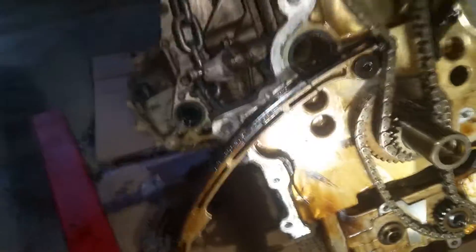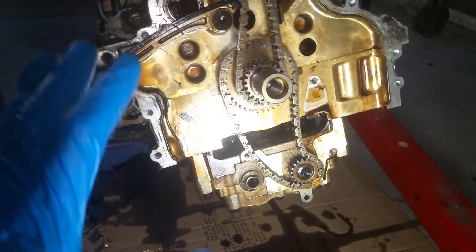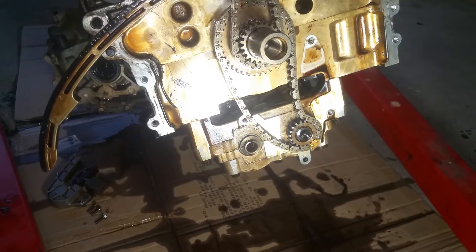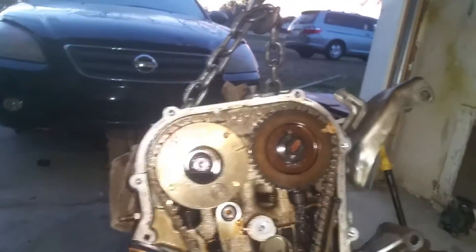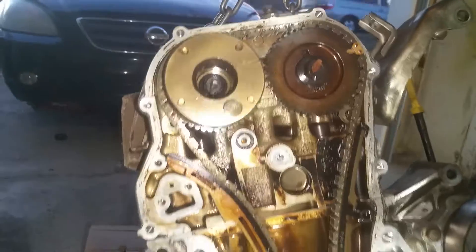Once we've got those to where we need them, we can go ahead. We don't turn any of this — it'll mess it up. We want to keep it here until we get everything and get our tensioners on. Once we've got this, we can go ahead and get our tensioners on and tighten all this stuff down. We'll know we have everything right because all of our links are lined up.